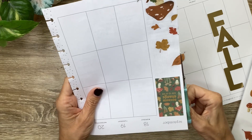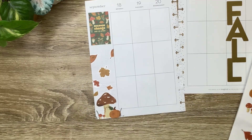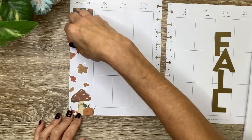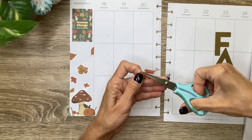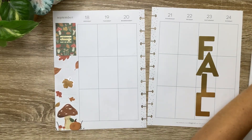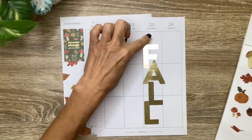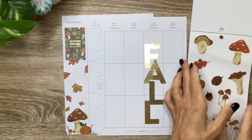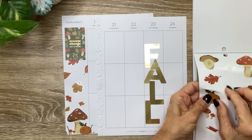Then we'll do that one, and do the rest right over here. We just need a little bit of a brighter color leaf up here. All right, so that's our sidebar. Over here on top of the F — and I realize I won't have any function for Saturday, but that's okay, I can write it around it — I'm going to use this little pumpkin sitting on top of the F.